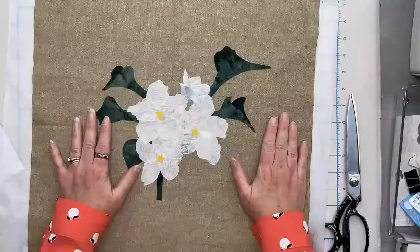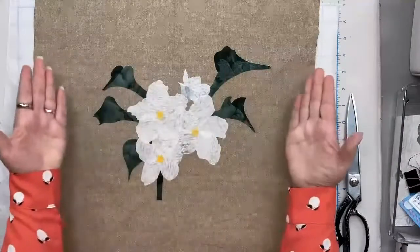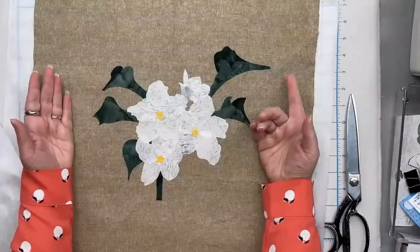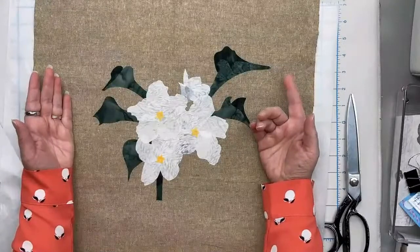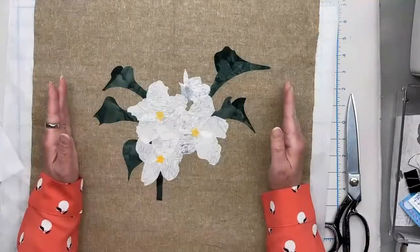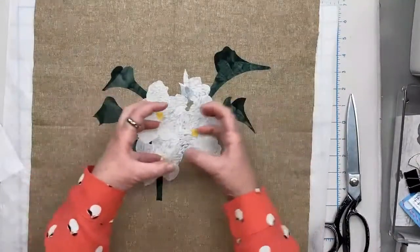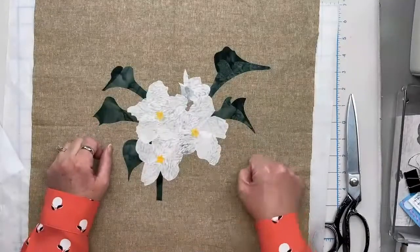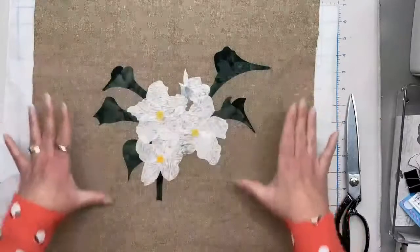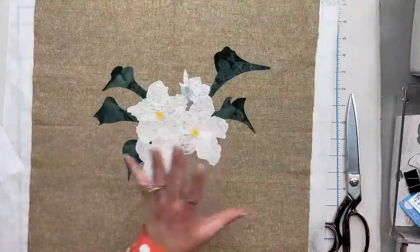One other thing I want to note: as you're embellishing, I do recommend you keep the block oversized while you stitch and embellish before you trim it down. When it goes into a quilt, this block needs to be cut to 12.5 inches. However, when you stitch and embellish it, it shrinks in. So you want to make sure you do all of your shrinking before you cut it to size.